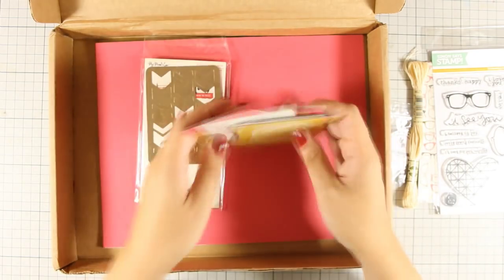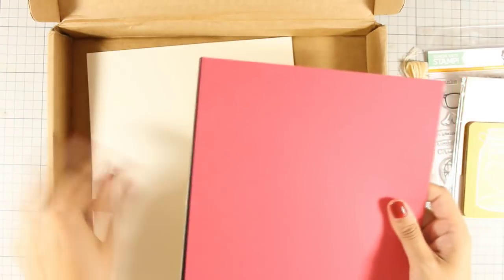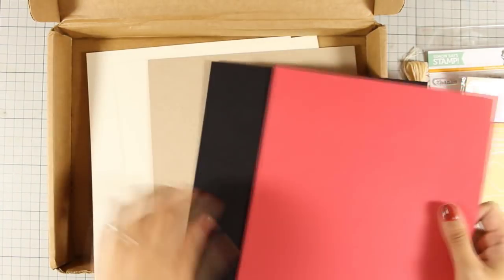Of course, the kit comes with cardstock in colors that perfectly match the pattern papers, and there is also a gold ink pad in the kit.